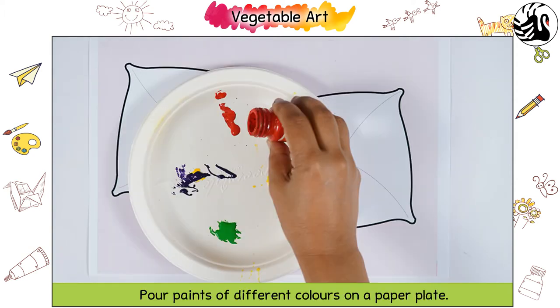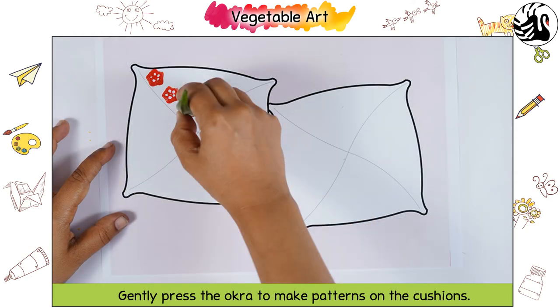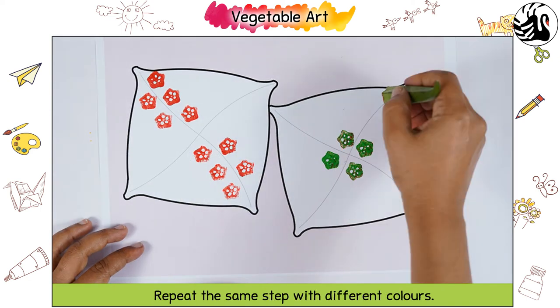Pour paints of different colours on a paper plate. Cut the top of the okra off and dip it in any colour. Gently press the okra to make patterns on the cushions. Repeat the same step with different colours.